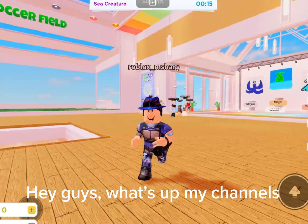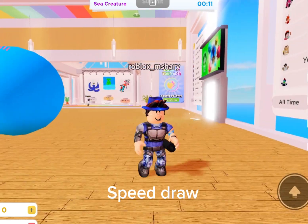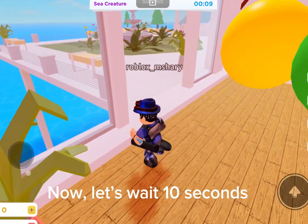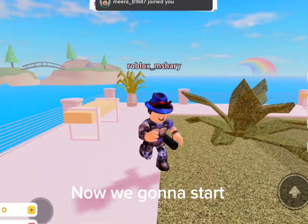Hey guys, what's up my channels? Today I'm gonna play again — Speed Draw. Now let's wait 10 seconds. Now all the time, we gonna start.